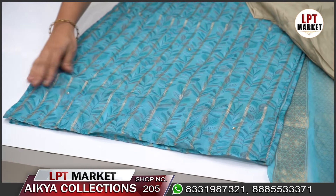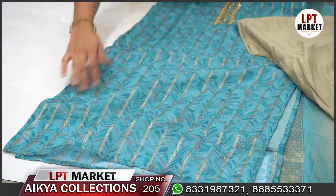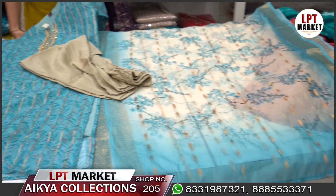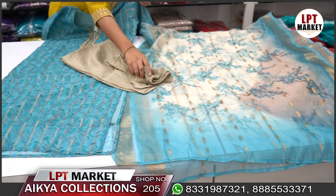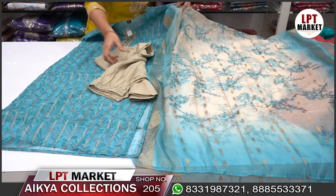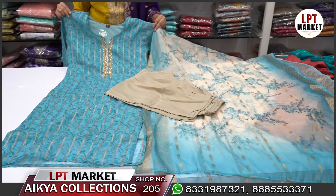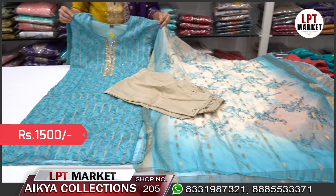It's floral with a plaid and contrast bottom in a nice color. The top is a smooth arganja with a total floral print. The price is ₹1500, M to XXL size.